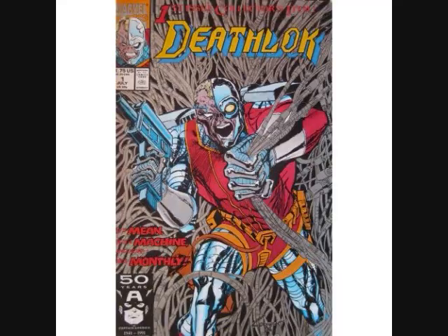I also have the first issue of the ongoing Deathlok series from the early 90s. This is by Dwayne McDuffie, and Denny Cohen did the art. I was not aware of this comic back in the 90s — I wasn't reading a lot of Marvel superhero comics and it just passed me by. The whole reason I got interested in it is because I got interested in the works of Dwayne McDuffie. I went to his website and they mentioned some of the other things he's done, and this was on there, so that got me interested in it.